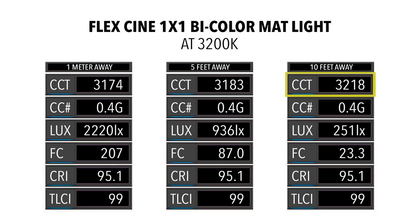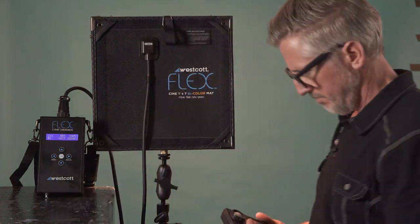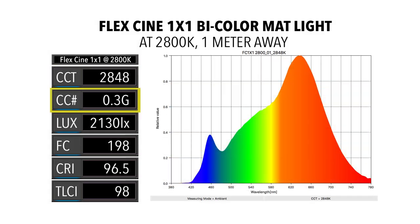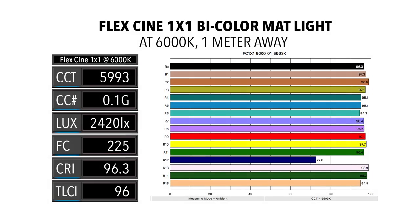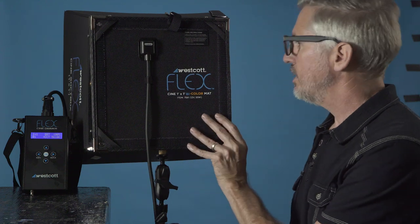At 10 feet the color temperature slightly rises, likely due to spill from the blue background. At 2800K: color temperature reads 2,848K with a 0.3 green shift, CRI of 96.5, and TLCI of 98 — all good scores. At 6000K we find similar results, however the TLCI is a little less at 96.